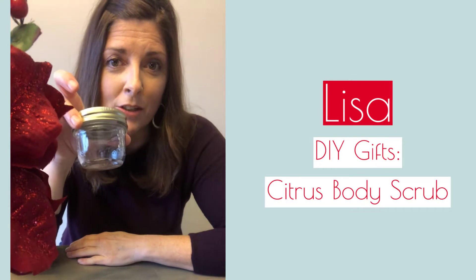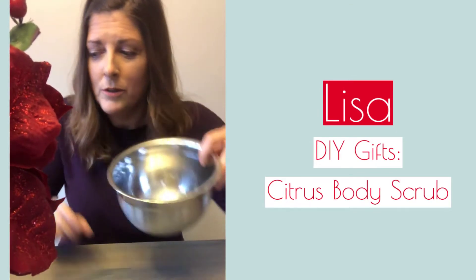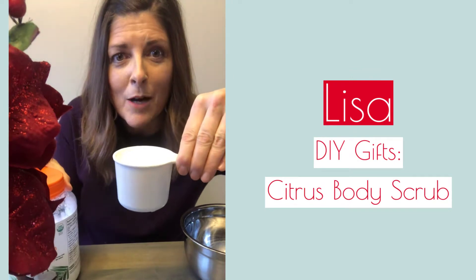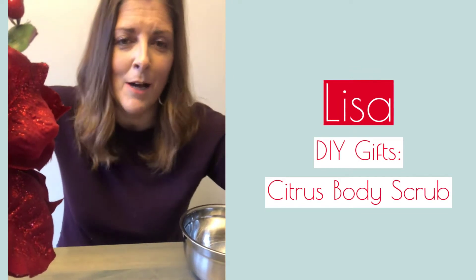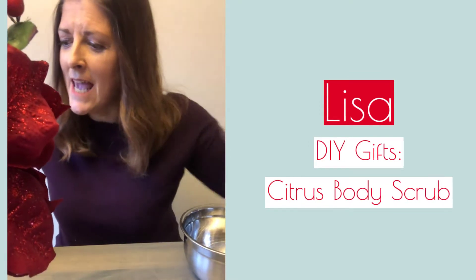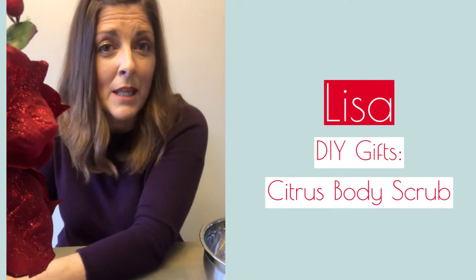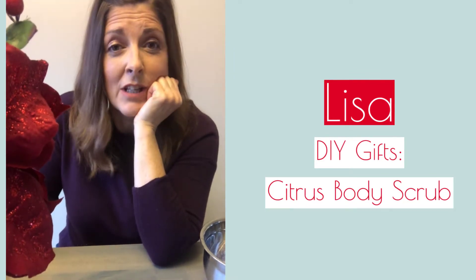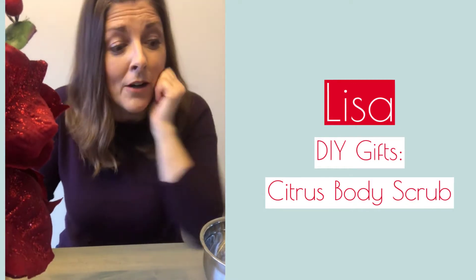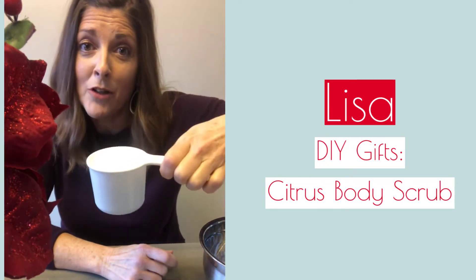So here's what you need. You need a nice little jar — or big jar, whatever size you like — and a mixing bowl. You need one cup of organic coconut oil, half a cup of sugar, and the zest of three limes. You could also use oranges, lemons, or put in essential oils — whatever your heart's desire. The key is your half cup of sugar and your full cup of coconut oil.